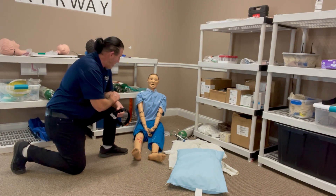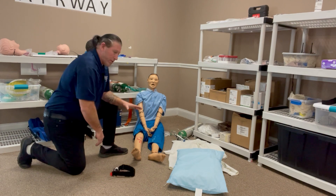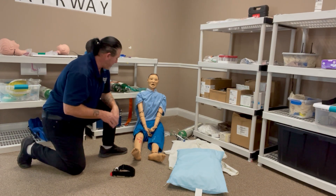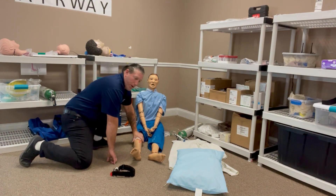Okay, again — bleeding shock control. First thing we're going to do is BSI, scene safe. We've been told our patient is going to bleed in the upper right leg. BSI scene safe, if we arrive on scene, first thing I want to do is control the bleed by applying pressure.